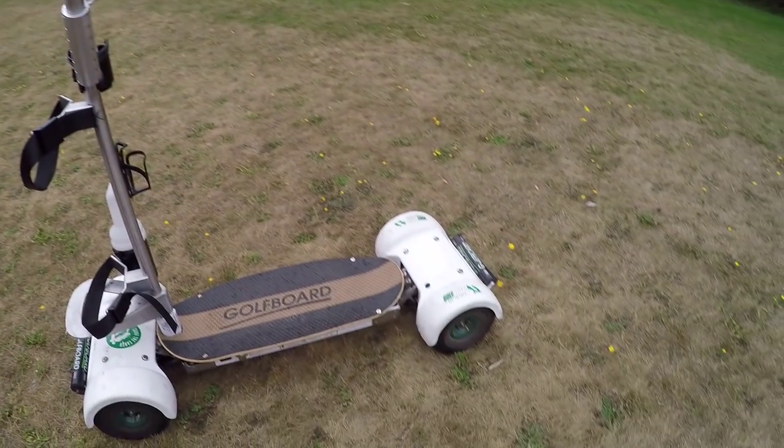On a traditional golf cart you get guys slamming on the e-brakes and spinning out. With the automatic braking curve it kind of eliminates that, but you still get the excitement, the fun factor. It's just so darn fun to ride. It really is a blast to ride.